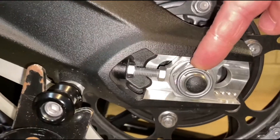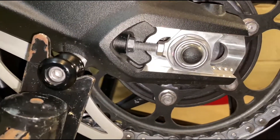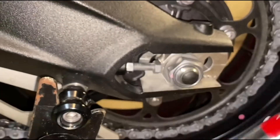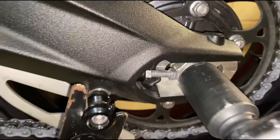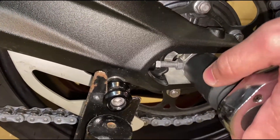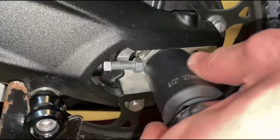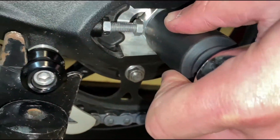We have to torque the axle nut to 81 foot-pounds. I already locked the nuts — just make sure the axle blocks are up against the locking nut and adjuster. So we adjust the rear wheel nut to 81 foot-pounds of torque and then we're pretty much done. Our torque wrench is set to 81 foot-pounds, so we'll tighten it down, making sure the wheel stays up against the adjusters — tighten until you hear it click. There we go.